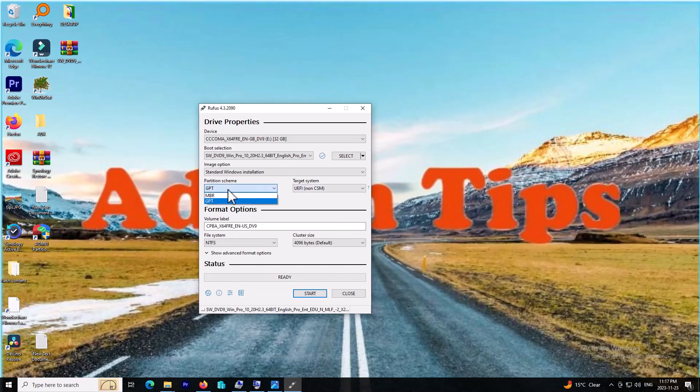As you can see, the option for partition scheme is MBR or GPT. When I choose MBR, it sets the target system to BIOS. When I change it to GPT, it sets it to UEFI. So when you want to install Windows on your system, you need to know what your partition type is.